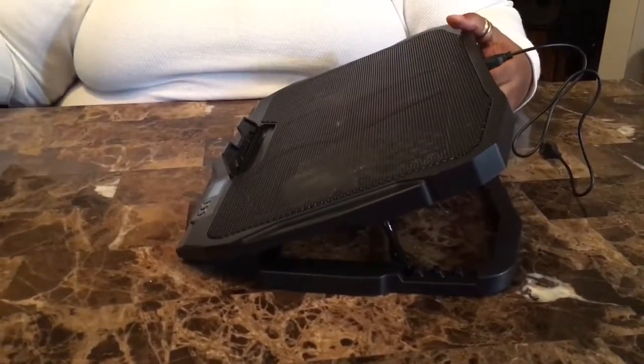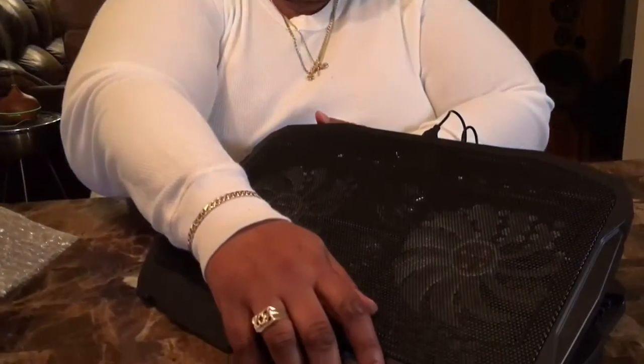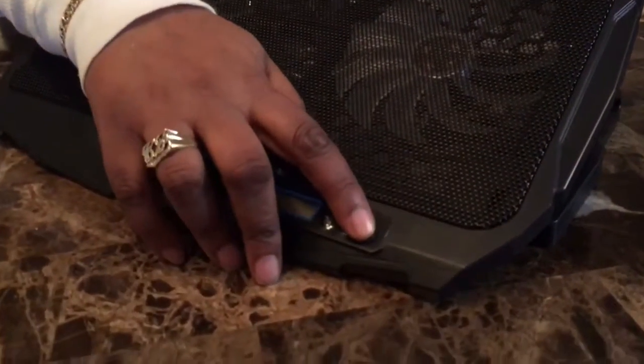It did not come with any instructions, so I'm going to have to figure this out by myself. However, there's three little buttons here — it looks like it's fast, slow, on and off.